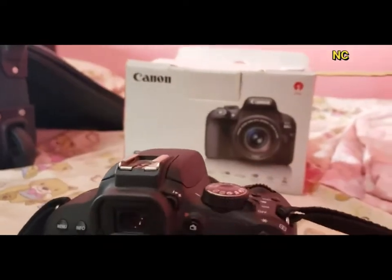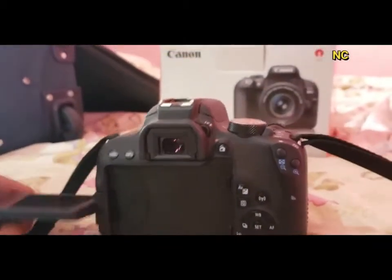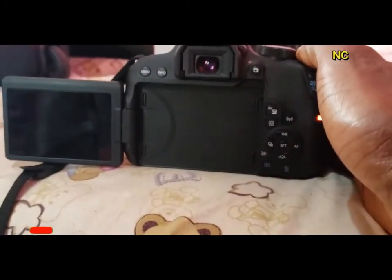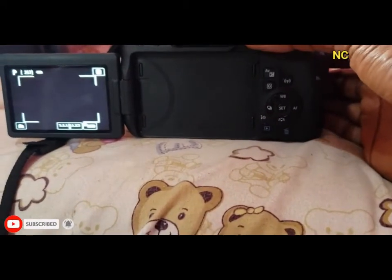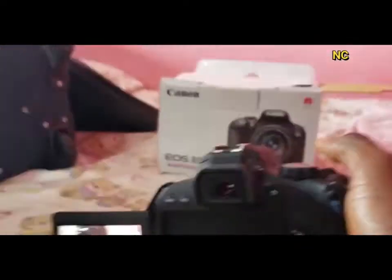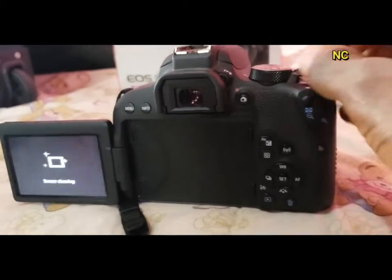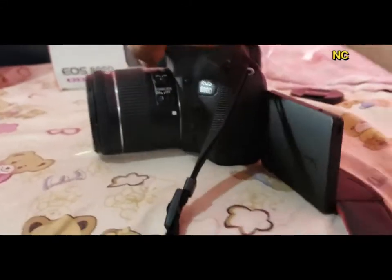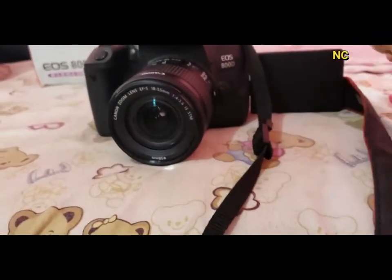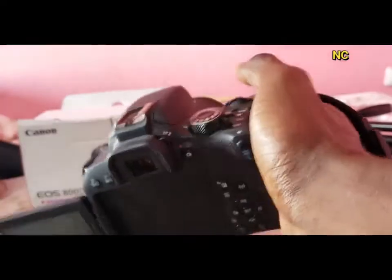The camera has a touchscreen — see, it's a touchscreen and you can fold it. I love the camera because it's not so heavy, it's very portable. You can just hold it and shoot videos, images, and photos.